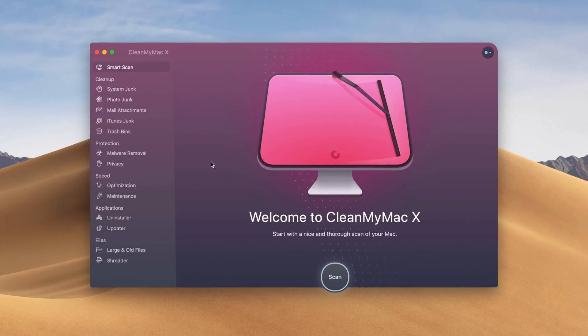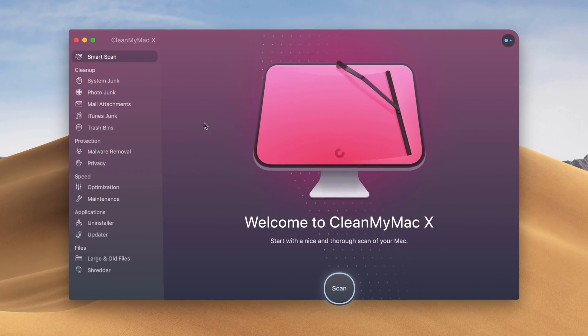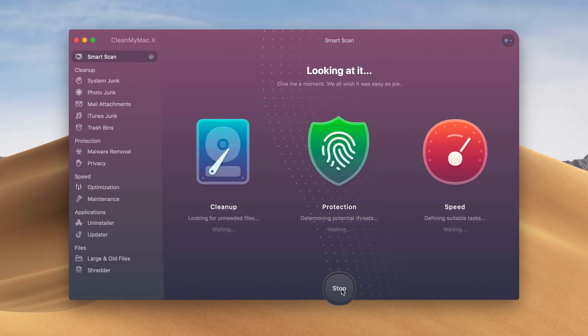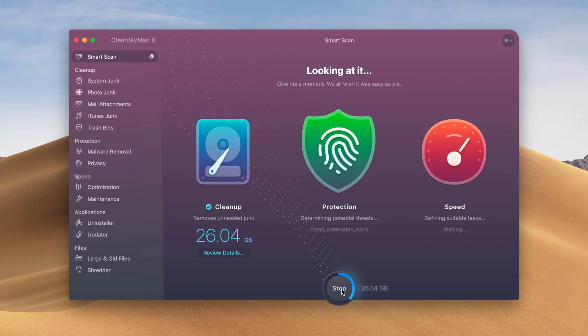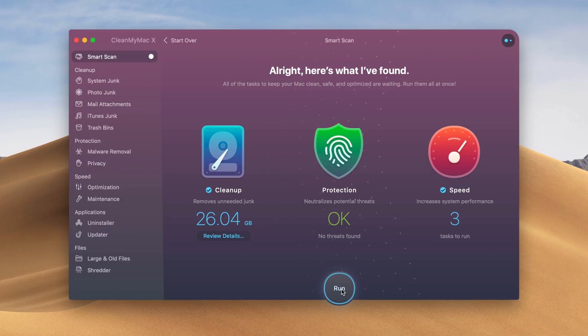This video is sponsored by our friends over at MacPaw, who produced CleanMyMac X — a great way to clean up, protect, and speed up your Mac with just a few clicks. Click the link down below in the description to visit CleanMyMac.com for a free download. Special thanks to MacPaw for sponsoring this video.